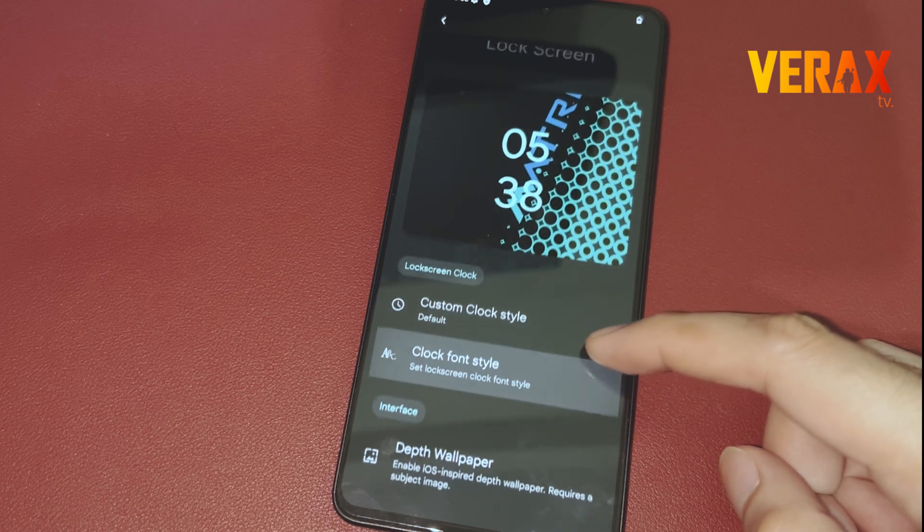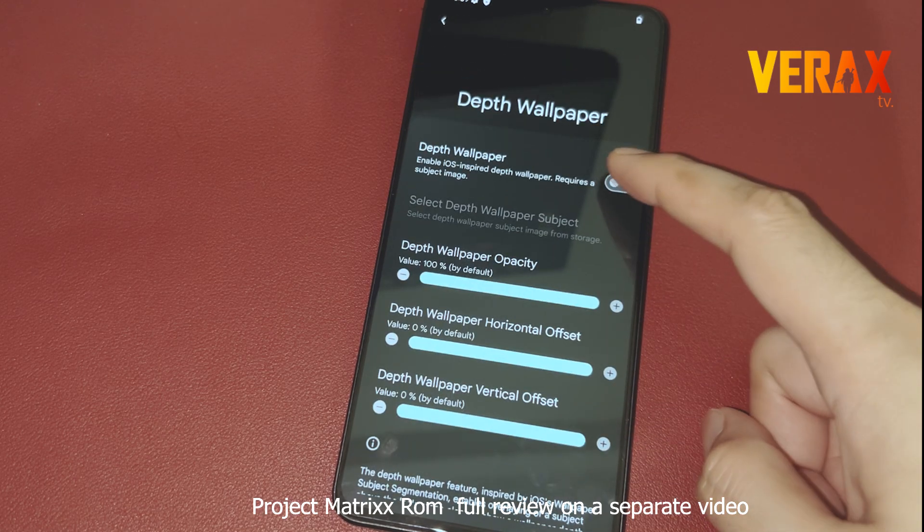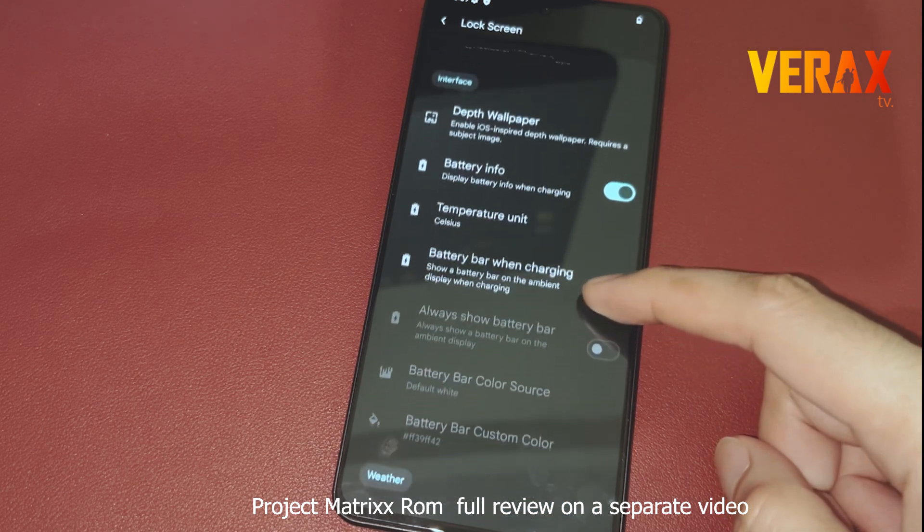There you have it. You now have the Project Matrix custom ROM in your Redmi Note 13 Pro 5G. If this video helped you, don't forget to like and subscribe.